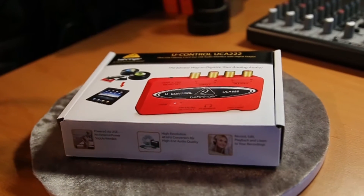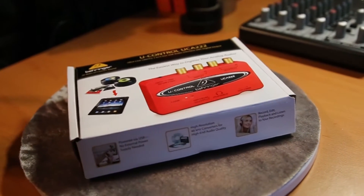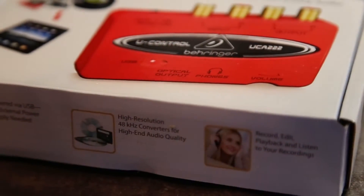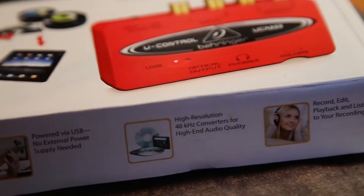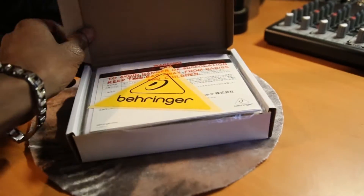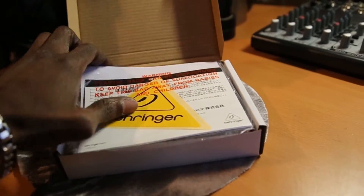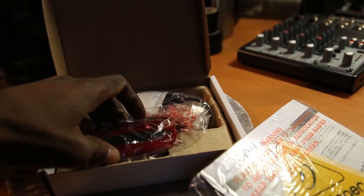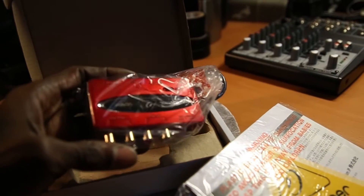Presenting the Behringer U-Control UCA222. It works with your PC or Mac, and no setup drivers are required. I bought this as an easy way to connect my microphone and mixer to my PC. It pretty much makes everything plug and play.